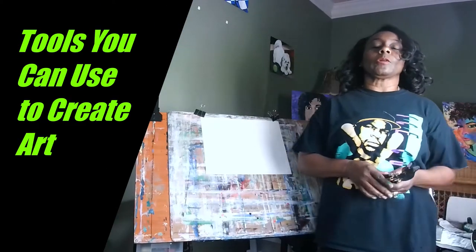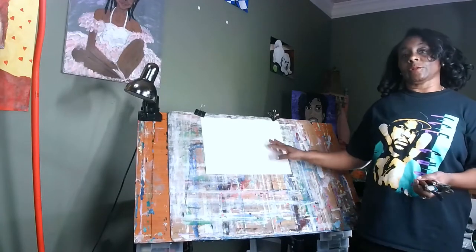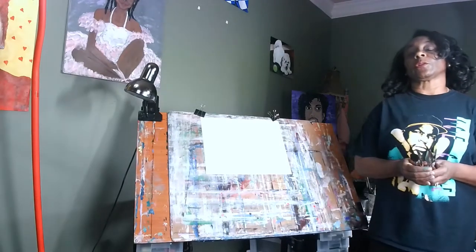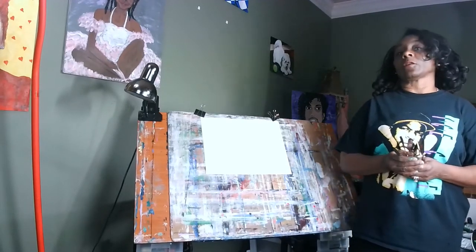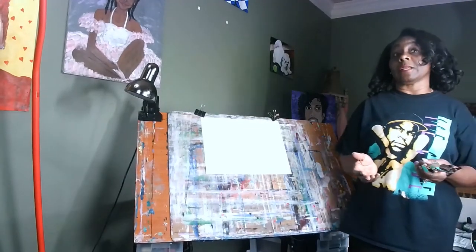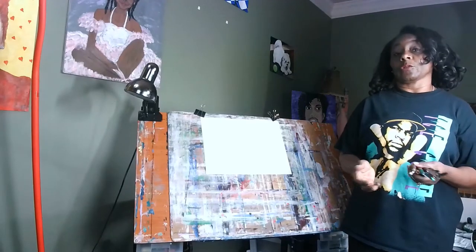Hi guys. Today I'm going to share with you some of the tools that I use to create art, primarily abstract art. I wanted to share with you the tools that are out there. There are so many that you could choose from. Some of them are primarily made for artists, but there are some that you can find on your own in places like dollar stores or hardware stores.